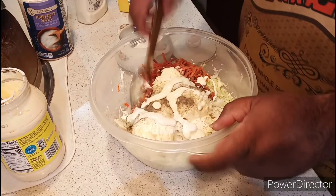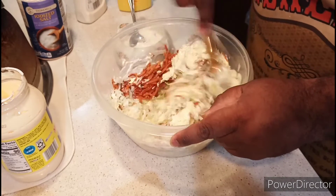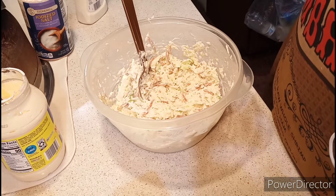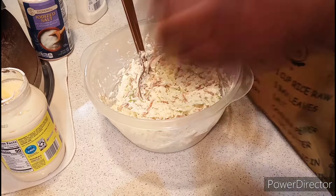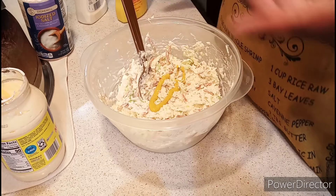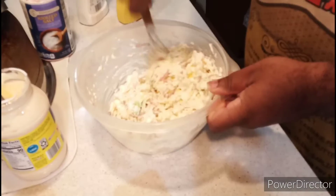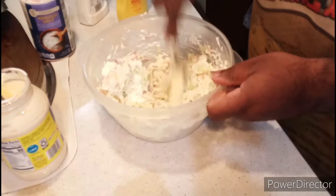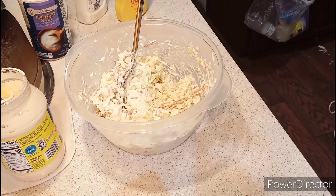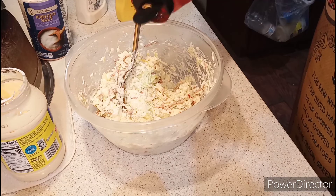Now I'm going to give this a stir. I'm going to add my French classic yellow mustard — don't add too much or it'll overpower the summertime coleslaw. And also, this is completely optional: I will add in paprika.